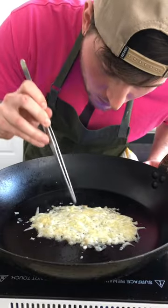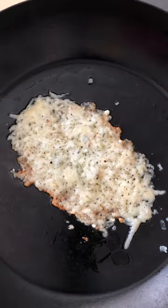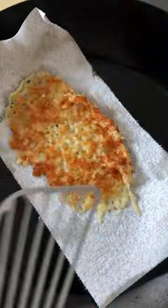Here I'm just using a mixture of Manchego and Parmesan that I coarsely grated. This little trick works better with hard cheeses — cheeses that have been aged and depleted of their moisture. Think aged cheddar, Swiss, Colby, brick cheese, Parmesan, that sort of thing.